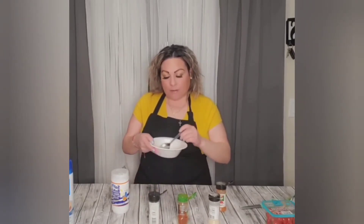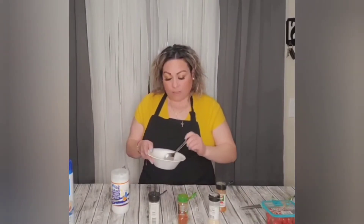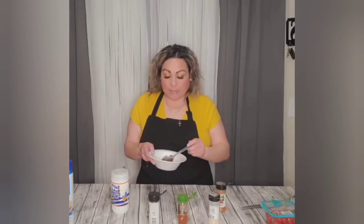I'm going to have to add more of all of these ingredients because I want to make sure the chicken is nice and marinated from both sides. This amount is not going to cut it, so I'm going to add more of everything. I'll show you guys the final seasoning blend in just a second.